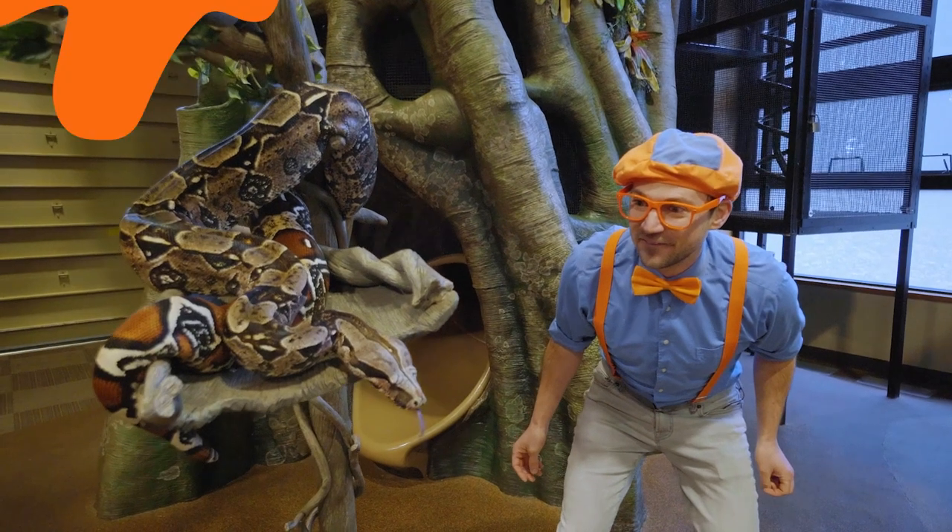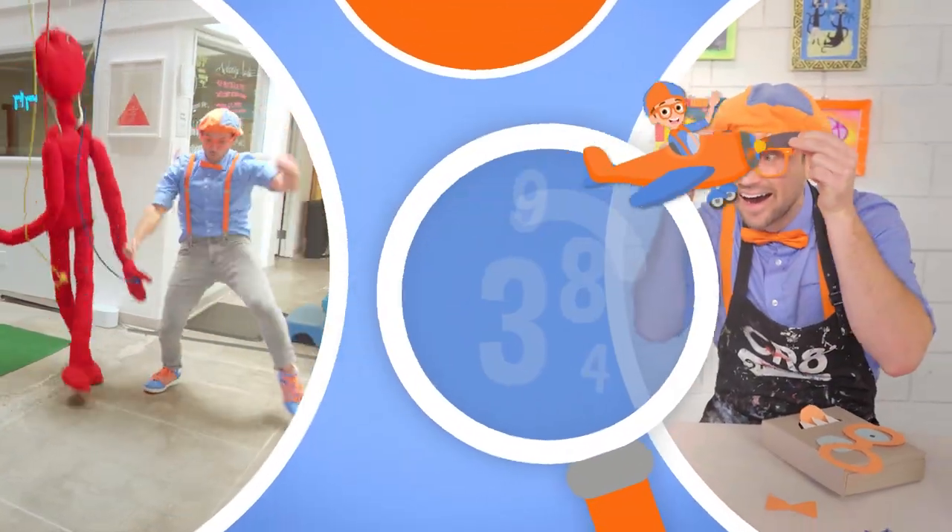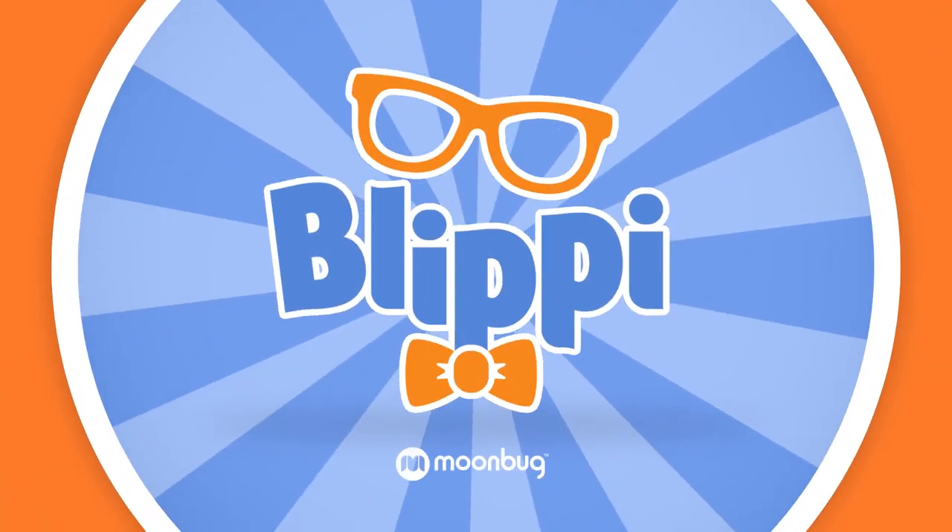Come on, everyone — let's make learning fun. Blippi! So much to learn about, it'll make you want to shout. Blippi! We'll be right back.